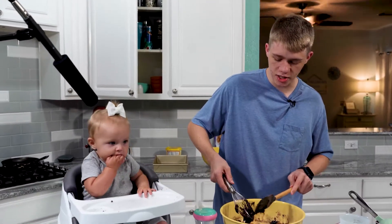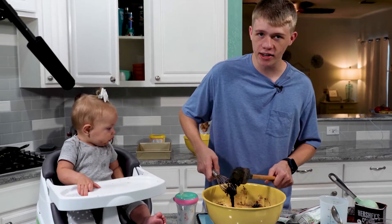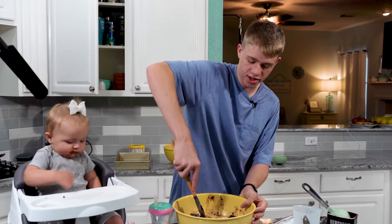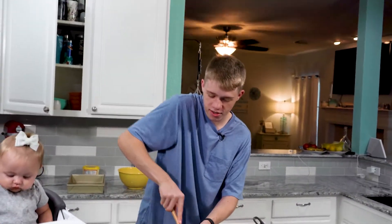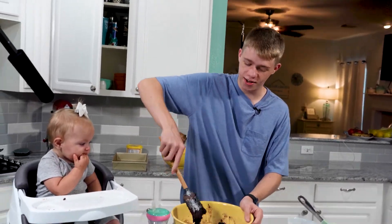You definitely want to use a spatula because a whisk was absolutely 100% a bad idea. We're just going to stir it — because if you were smart in the first place and you actually watched this tutorial all the way through before cooking the stuff, you would be smart. But since you just look at ingredients, you're not smart.